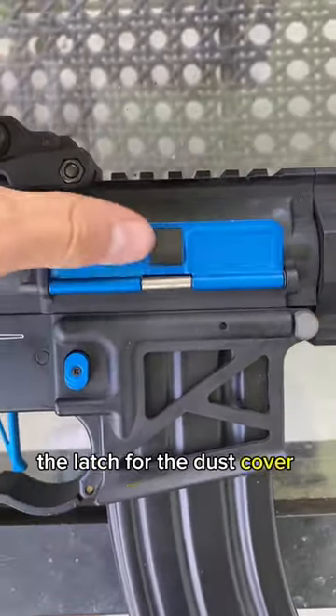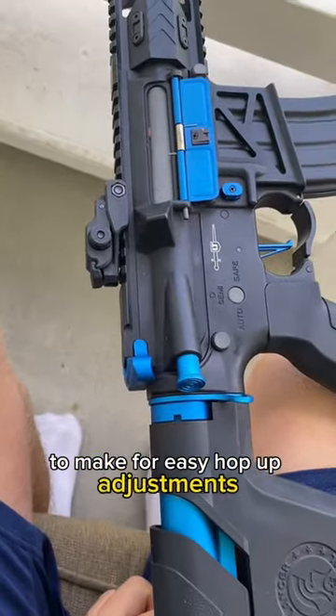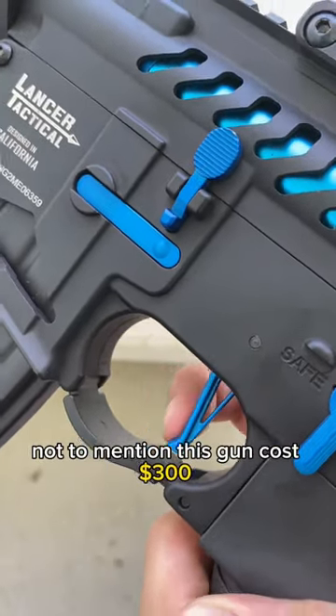The latch for the dust cover was broken right when I opened it up, and the charging handle doesn't even lock back to make for easy hop-up adjustments. Therefore, the bolt release also has no purpose and doesn't work either — not to mention this gun costs $300, so please.